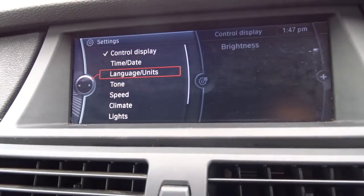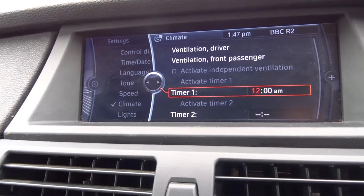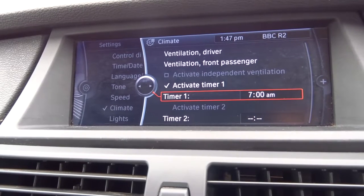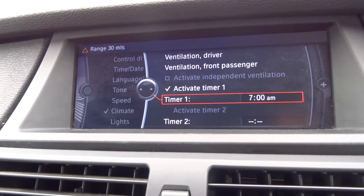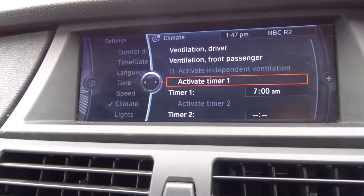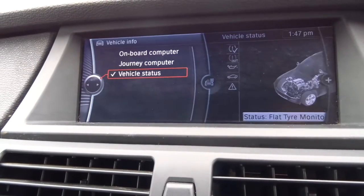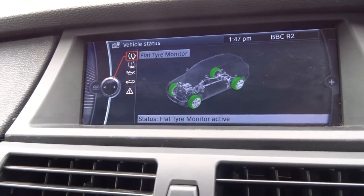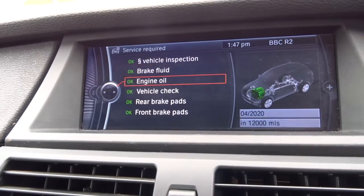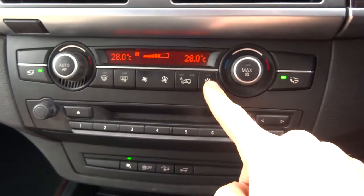Within the settings themselves we've got a lovely feature which is a timed climate control. So if you're say getting up at 7 o'clock in the morning, you can tell the car to put the vents on at 7 o'clock while you're just getting up. You don't need to have the key in, the car can still be locked, and it will automatically start warming the car up for you. A nice other feature is within the vehicle information — you've got a vehicle status which tells you about the health of your tyres, your engine oil level, and any service requirements that may be needed on the car.